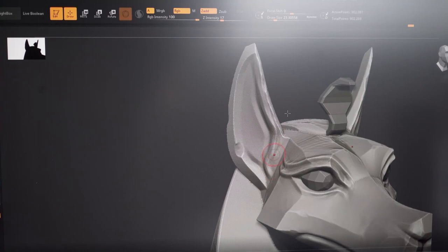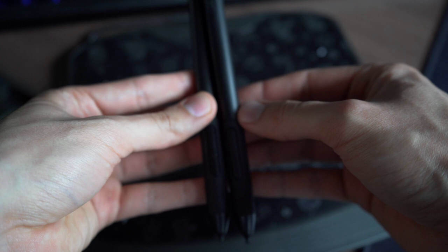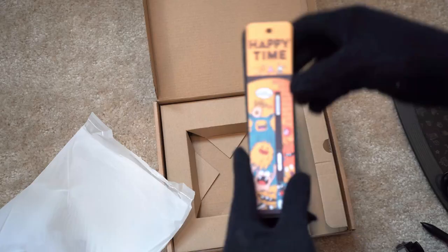I used the tablet to sculpt this model here that you're seeing on your screen, and for the most part it worked pretty well — the pen pressure, everything seemed to work pretty well. The pen itself only has two buttons, which most of the Gaomon tablets have too, and I find that it's more than adequate for something like sculpting, which I usually set for left mouse and right mouse clicks.